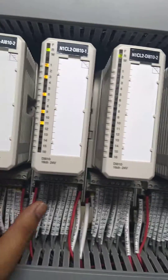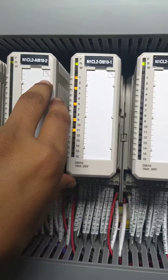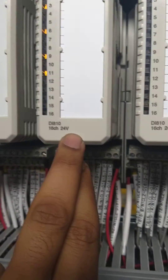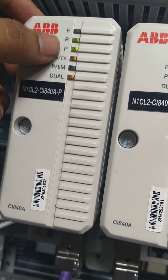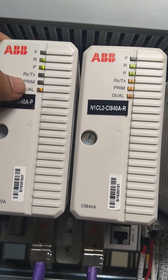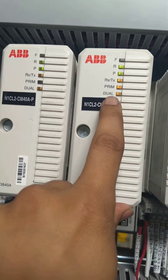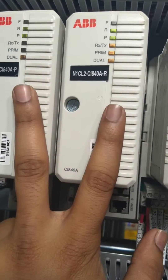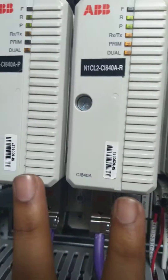These are the cards. Once the cluster modules are there — AI, DI also — model 810, 16, 24 volt. Here you can see the LED indication of the CI card. F is for fault, R is for ready, P3 is for power. TX and RX are used for transmission and receive. The primary will show which one is acting as primary at a time. Dual is used when primary redundancy concept is there — then both LEDs will glow, means it is in redundant condition.